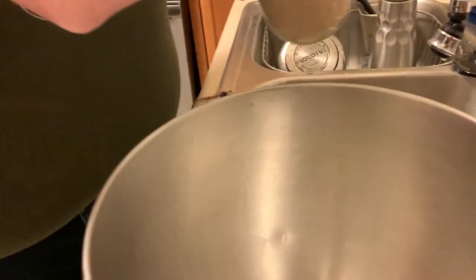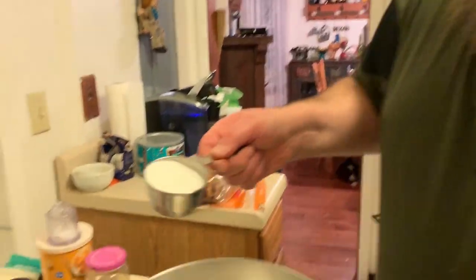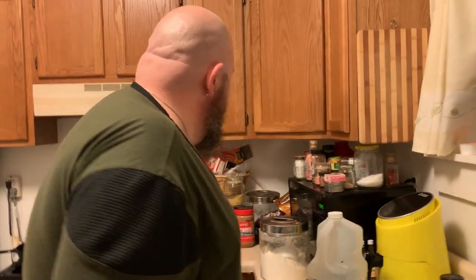I buy bulk yeast - it's much cheaper especially if you bake a lot. I like baking my own bread. I'm using one full tablespoon of active dry yeast. If you're using packets, use one full packet for this recipe. We are going to be using a total of three cups of flour. For starting it you're only going to use one cup, scant, and a pinch.